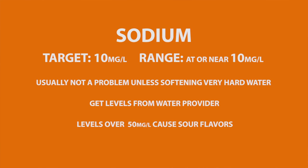The SCA target level for sodium is 10 milligrams per liter. It's usually not a problem unless softening is used on very hard water, as that process releases sodium. While low levels can cause a sweet taste in coffee, high sodium levels can cause sour flavors.